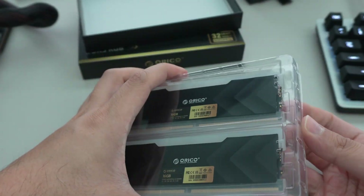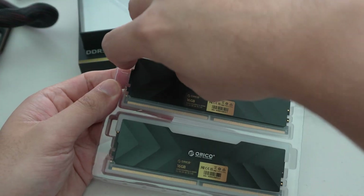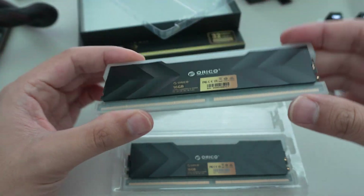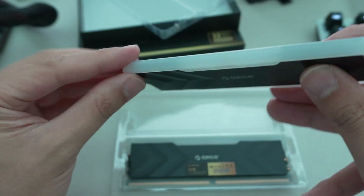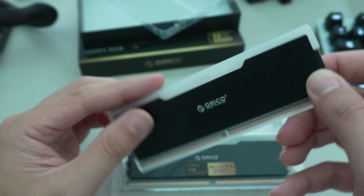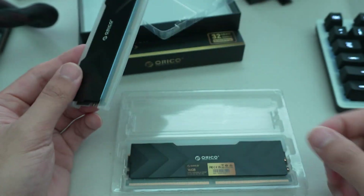The memory modules look pretty good — these are RGB. They are very well packaged, enclosed in rubberized plastic covers. The top one stays on for the RGB diffuser, but they do have the gold pin contacts protected at the bottom.